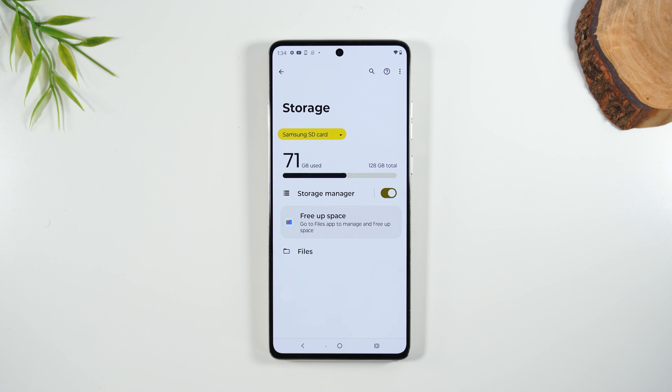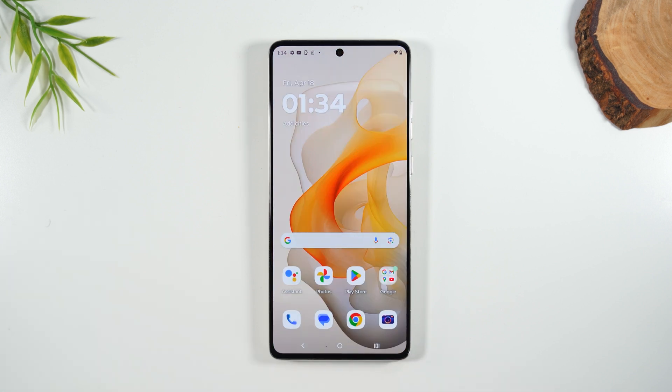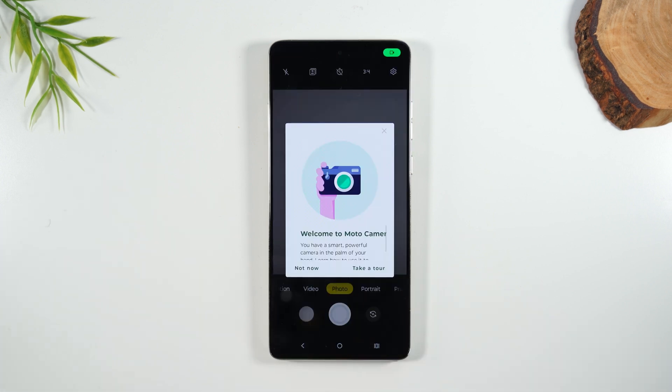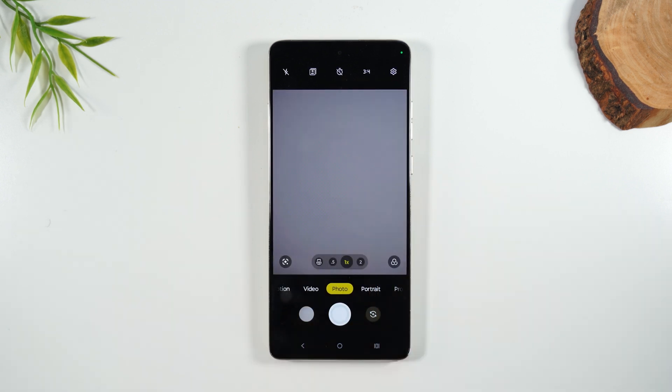Once the memory card is installed and the phone is reading it, go to your camera app and look for a pop-up that says 'SD card is available — do you want to store your photos and videos on your SD card?' You want to say sure. Essentially, whenever you take a picture or video, it's going to save directly to the memory card and not take up your internal storage.